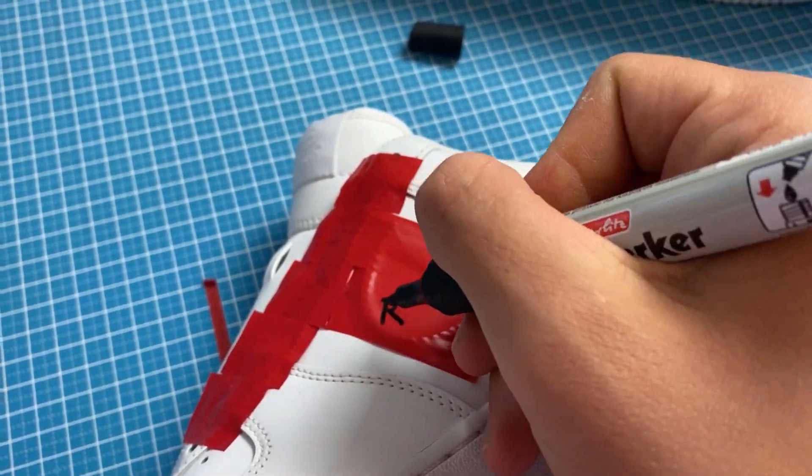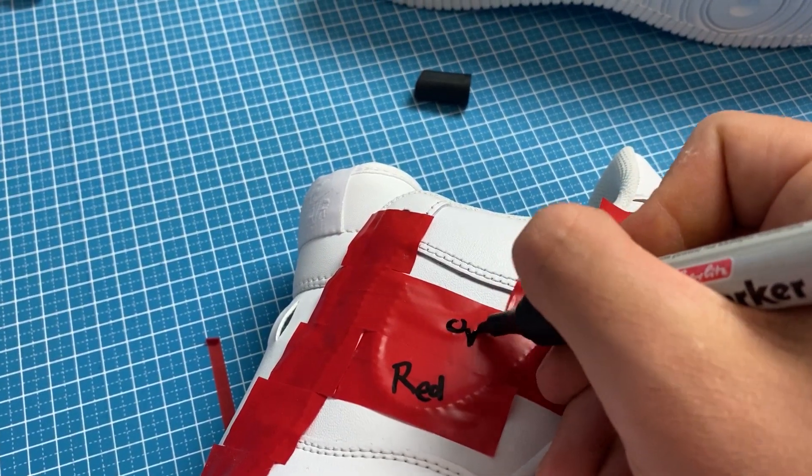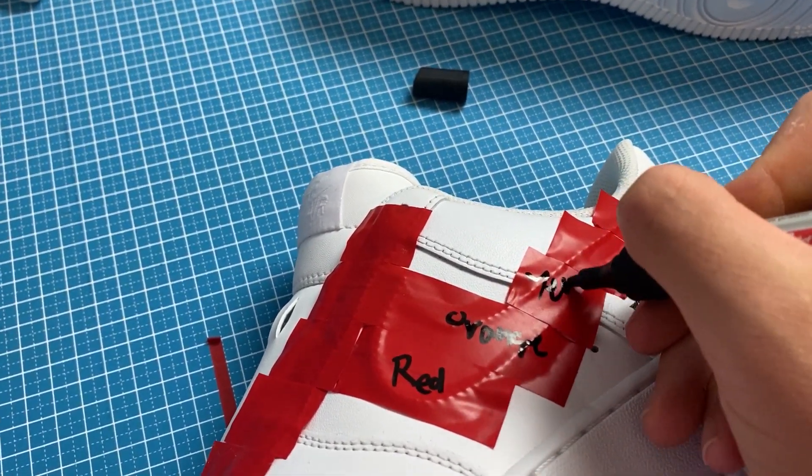After laying down all the tape stripes, I'm now writing the color names onto the tape stripes, so while painting I won't put any colors on the wrong spots.